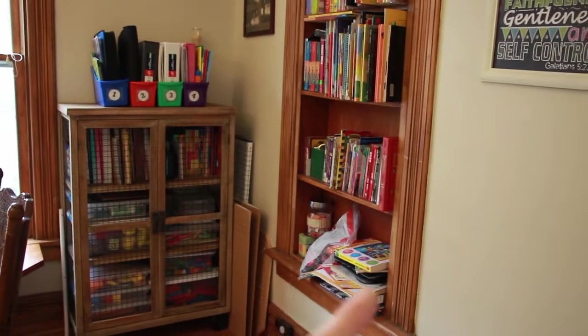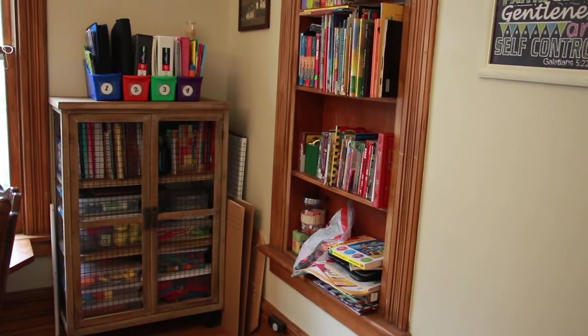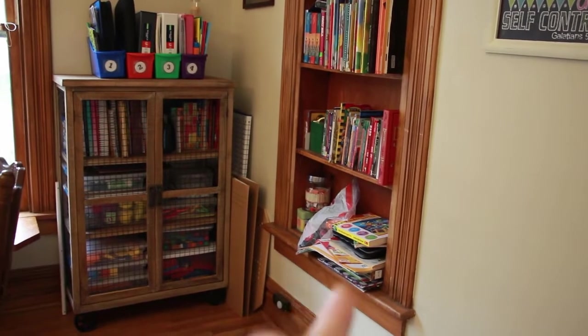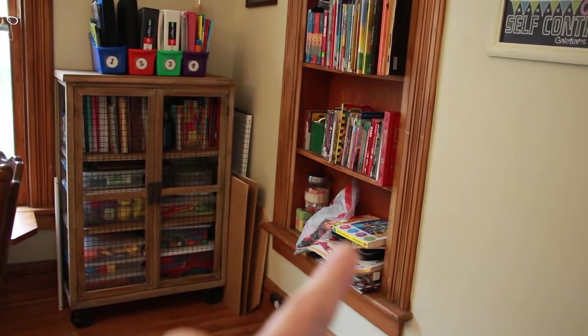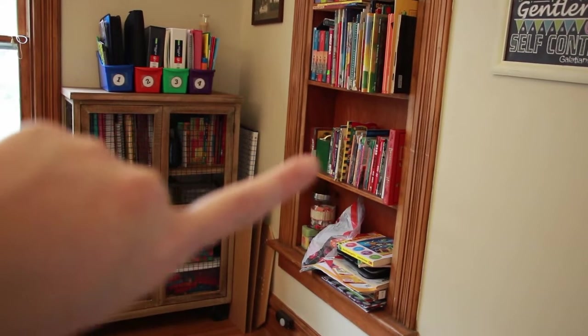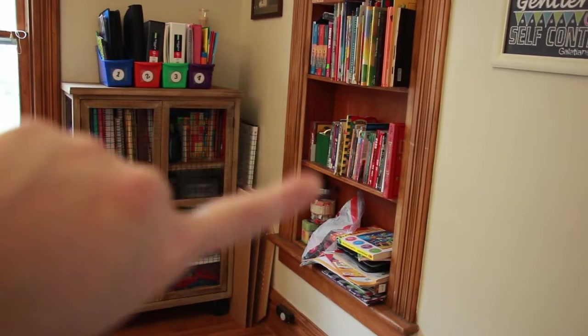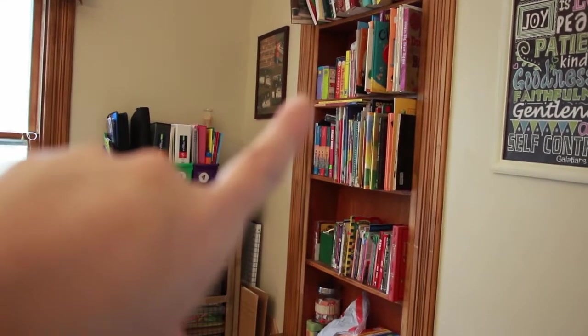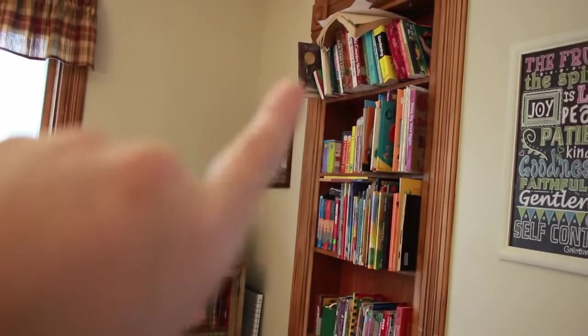So this is probably the bulk of everything — it's all of our books. This area here has big coloring books that just don't fit anywhere, and then notebooks and extra notebooks, a couple games, and that checkers game. This is mostly readers that either go with curriculum or are assigned readers for my oldest, or they're read-alouds. This is mostly preschool books, some older readers, Bob books, and my mom's homesteading and gardening stuff.